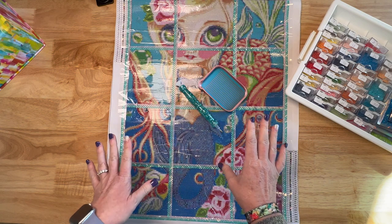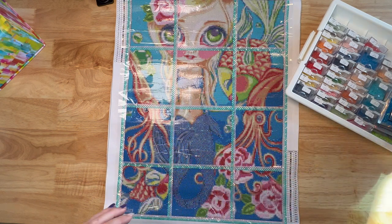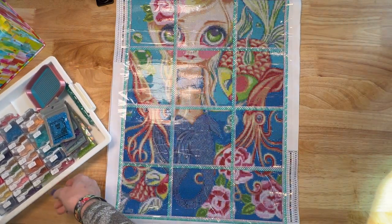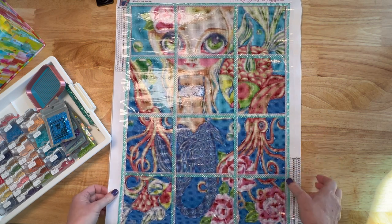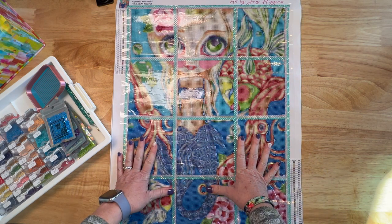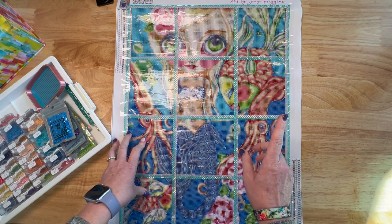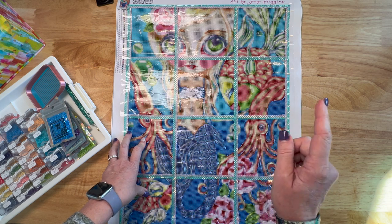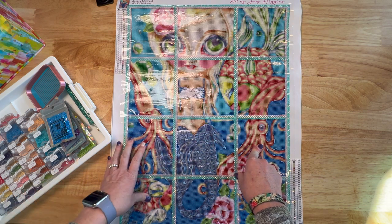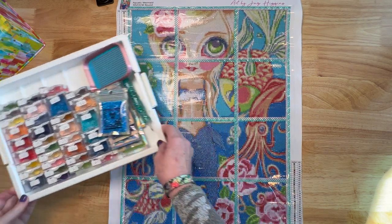I'm going to post a picture on our Instagram page — the hashtag is #MermaidsAndMagic2022, don't forget the 2022. Now that I've kitted this up I want to go ahead and take a picture. You can put your kitting-up or start photo on Instagram before March 1st; we just ask that you don't put any drills down until after midnight, putting your first drill down on March 1st, which is Tuesday. Today is Friday for me so I've got a few days left.